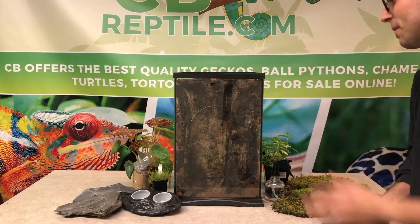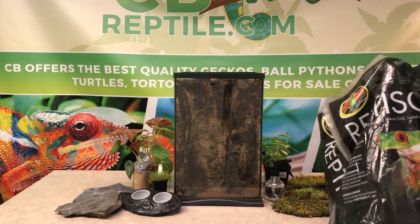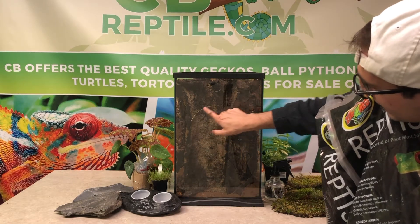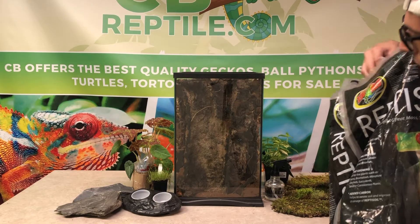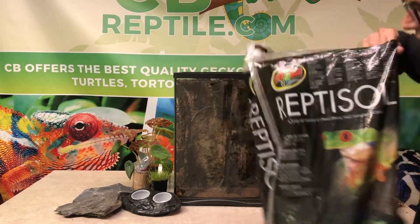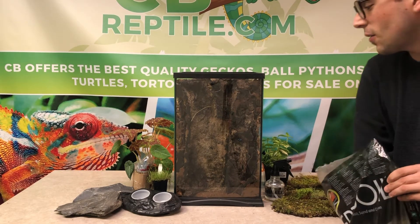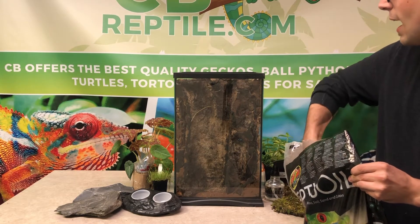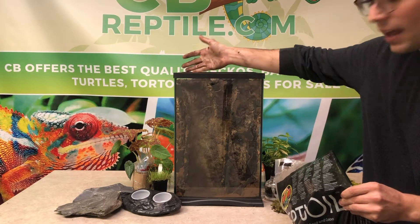As you can see, we have our terrarium flipped back around. We have some roots coming in here — the biggest plant gets the biggest area and the most soil. Over here we have reptile soil that we use here at cbreptile.com to ensure our plants have a safe place to grow and our reptile stays healthy. We're going to have a montage of me filling this up.